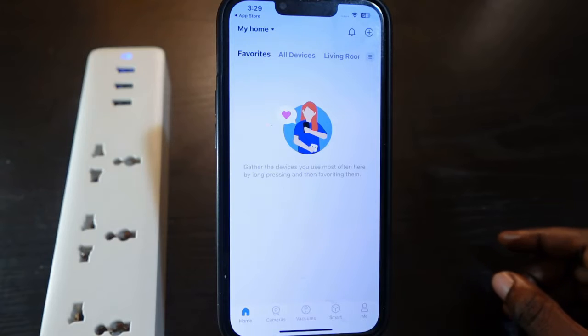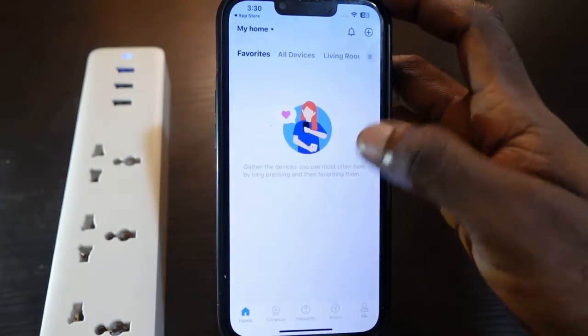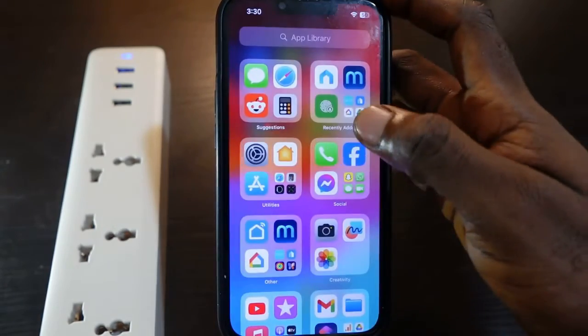We are in. If you're signing in for the first time, make sure you allow the app to access your Bluetooth and your location. Make sure you go here and turn on your Bluetooth. Also, you want to go to your Wi-Fi settings and make sure you're connected to the 2.4 GHz Wi-Fi.